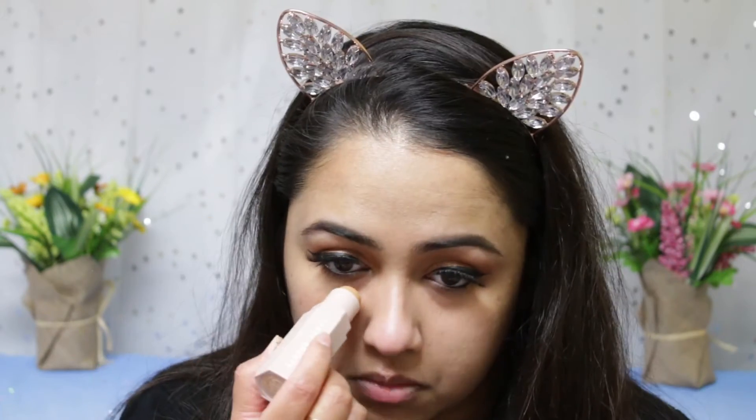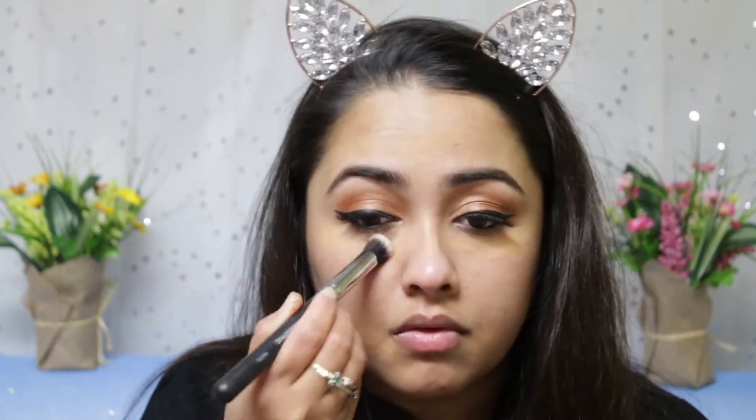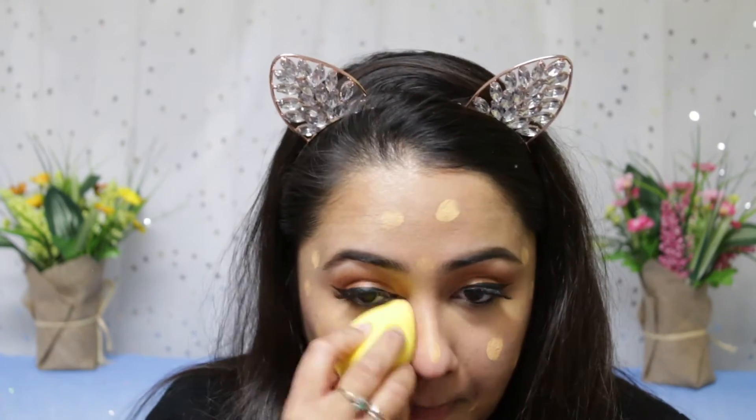Starting my face off with the Fenty Pro Filter primer. Then I'm using the Fenty matte trio stick in the tan shade. The concealer is called Caramel — I felt like it was a little darker for my skin. I did blend it in and it looked fine, but for reassurance I went back in with my NARS Radiant Cream concealer. Then I'm applying the Fenty Pro Filter foundation — I used a couple of drops and dabbed it in. It's a medium coverage foundation and I have no complaints; I really like it.